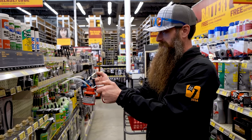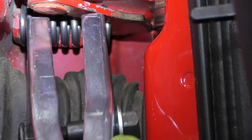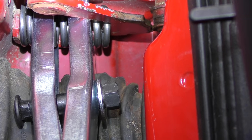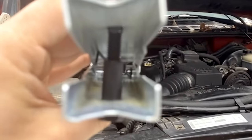Big thanks to Advance Auto Parts for partnering with me on this video. For this job we're gonna need some basic tools. The only specialty thing you might need is a door hinge spring tool in order to compress the spring inside of the door. Luckily that tool is not terribly expensive — under 25 dollars — and you get to click it like tongs, so that's fun.